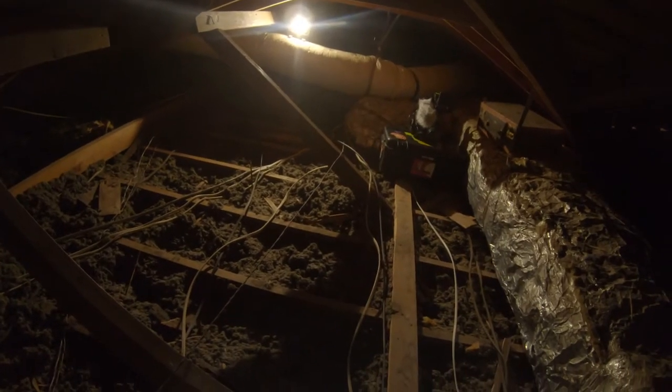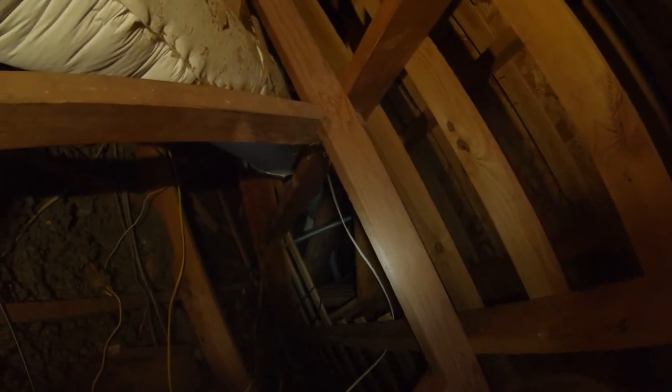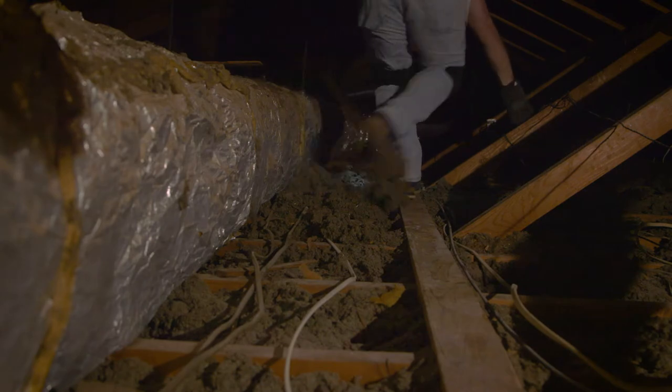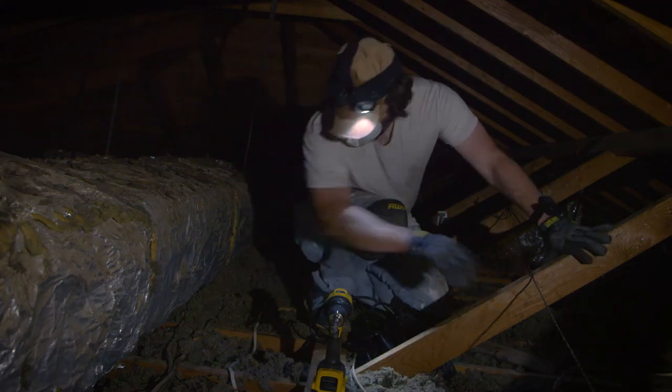I'm trying to look around here to see if I can find the edge of the wall. One way to do this is to drill a hole in your ceiling, but I'm trying to avoid that. So far I'm not really able to find what I'm looking for. We might have to come back and drill a hole and use a guide to see what's going on, because I just can't find anything up here.